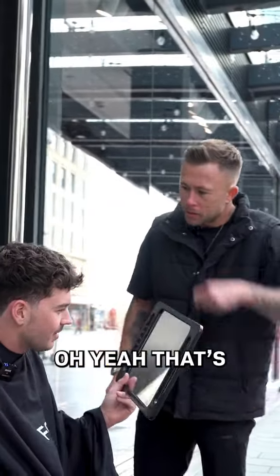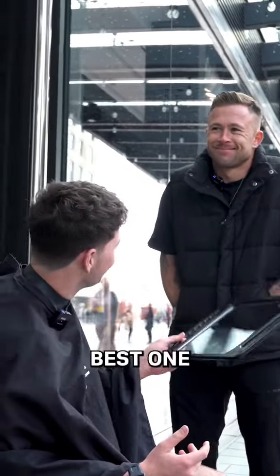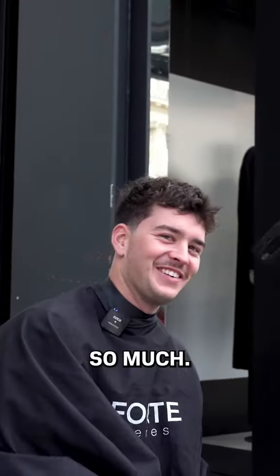There we go. Oh yeah, it's pretty mean. Yeah, it looks pretty good, eh? It's a bit of a little over there. Thanks, man. Pleasure. That's mean. Thank you so much.